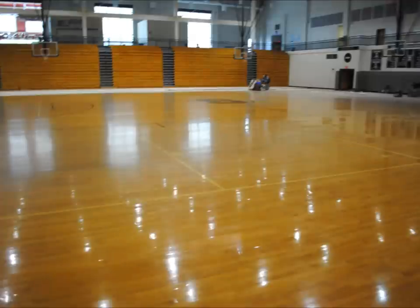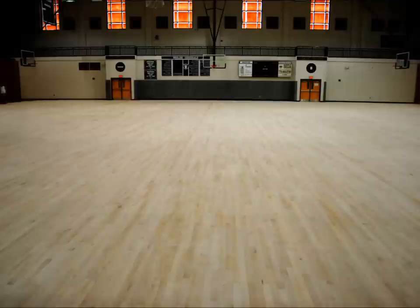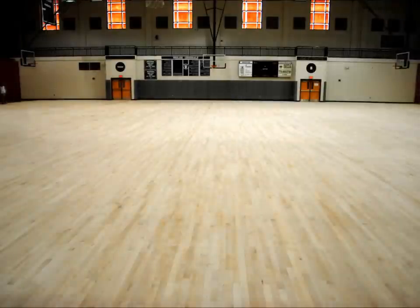This first photograph shows our sanding equipment. You can see it just there at the top of the court, working its way down to the bottom of the screen. This photograph shows the same court after it's been fully sanded down to the bare maple boards.